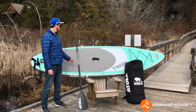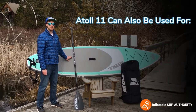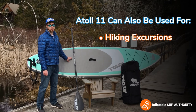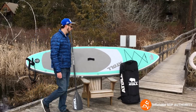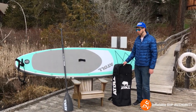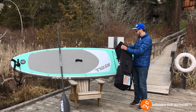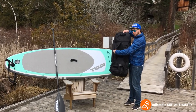One of the main things the Atoll 11 is really good for, and something they market, is hiking excursions. This is a really lightweight board at 19 pounds and the backpack itself is pretty lightweight as well. It doesn't come with wheels, but it has straps that are very comfortable to wear.